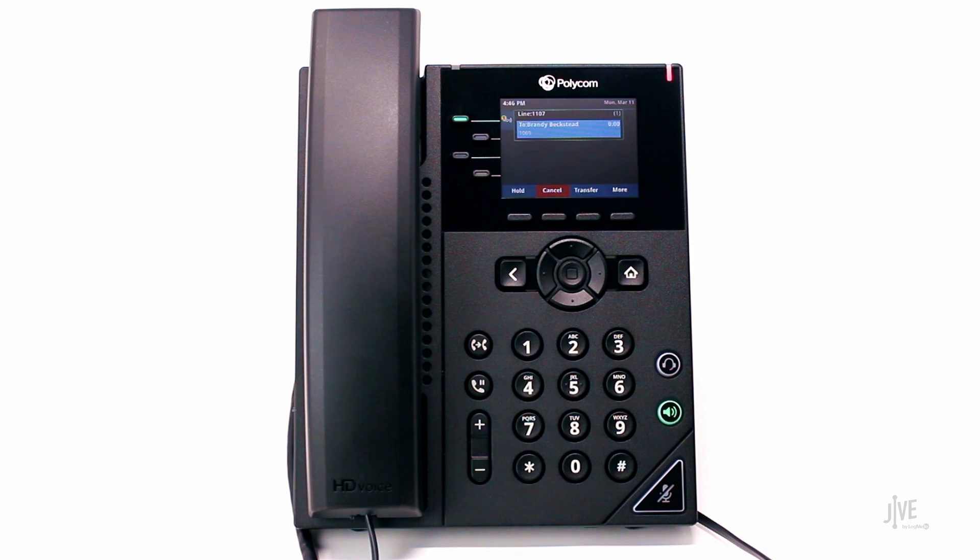When the destination party answers, give them any important information and confirm that they would like to take the call.